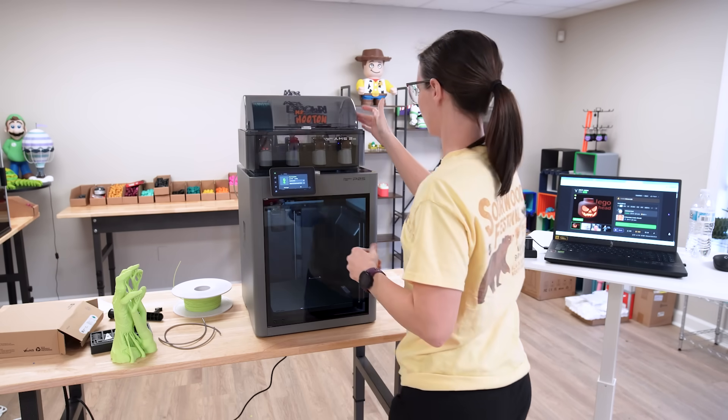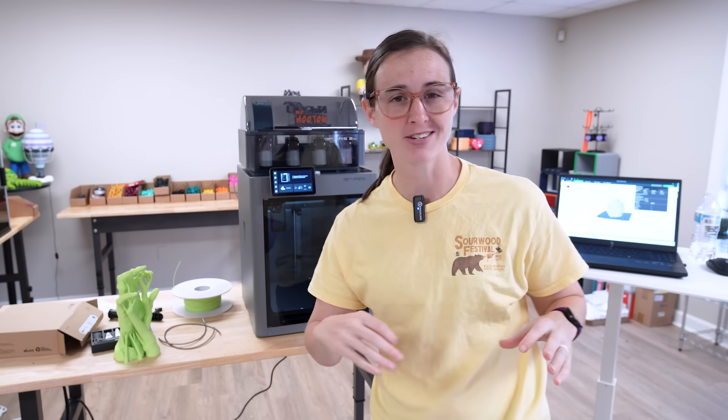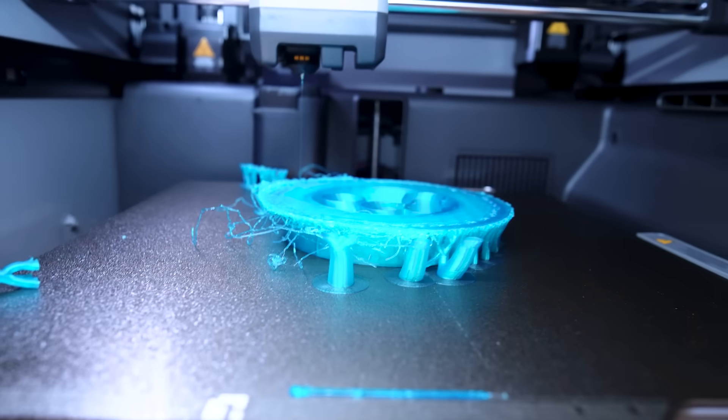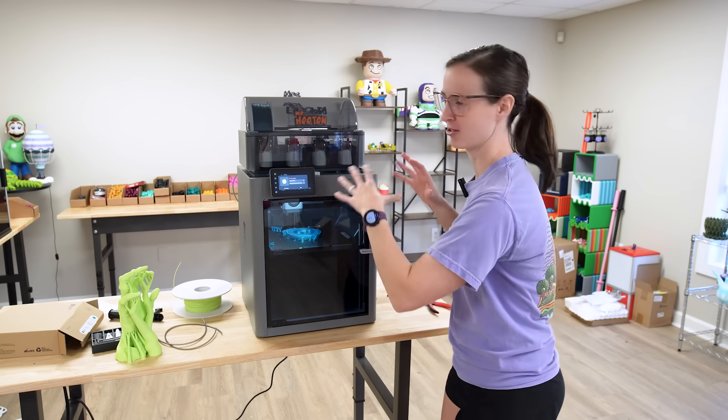I scaled up the Lego head to 150%. It's going to take 12 hours and about 270 grams of filament. Not what I hoped would come of this giant Lego head — I did have to stop the print overnight, but it was still a cool experience with the new printer.